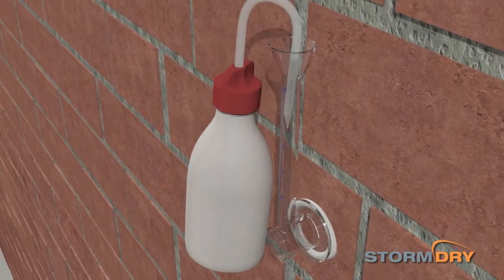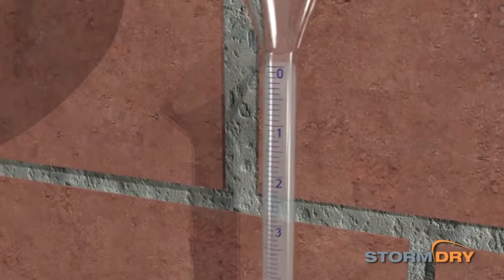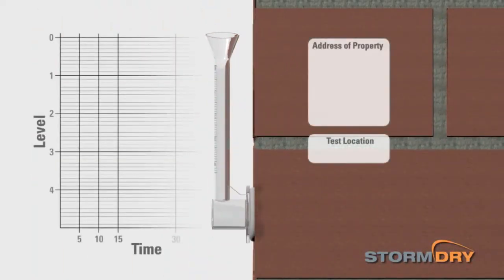Slowly fill the gauge with water, being careful to avoid creating air bubbles until the water level reaches the zero mark. Note the current time and keep a check on the water level to see if it drops. In some cases, this may be apparent within a few seconds.